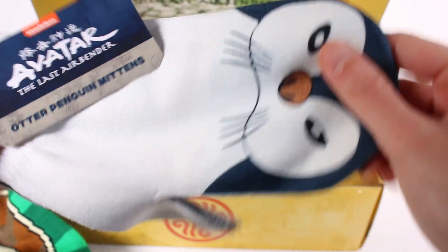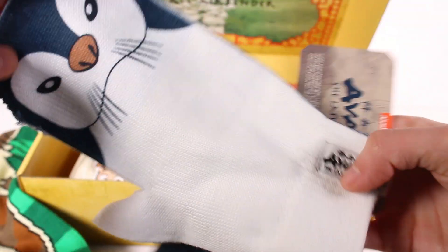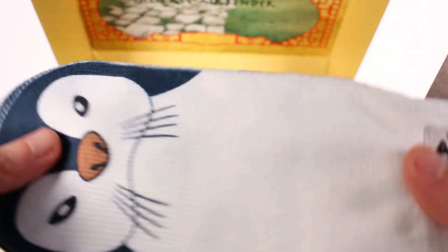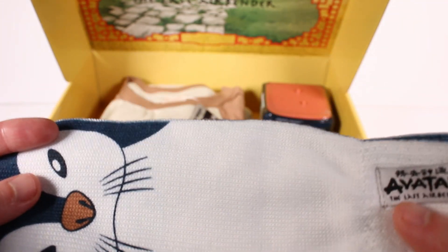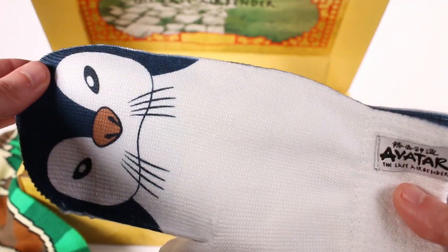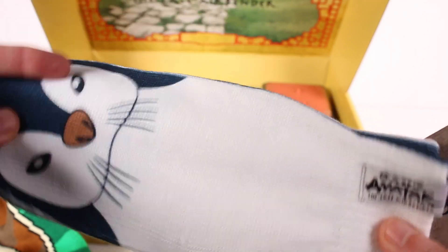And then we've got — not socks, they're gloves. Otter penguin mittens. These are actually pretty thin, and I'm pretty excited about that because I do a lot of outside work. I'm mostly a part-time farmer — I have a whole farm channel called Wild Pines Farm and an animal sanctuary called Wild Pine Sanctuary. Big mittens in the winter are really hard to work with, especially when I'm getting hay or food for the animals, or pulling up plants or mulching. These are thin and I think I can get a lot done with them.